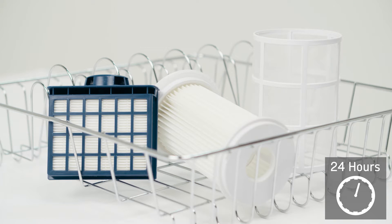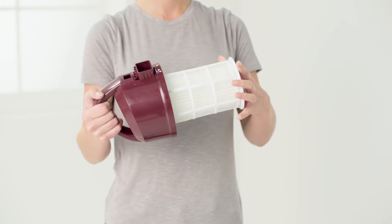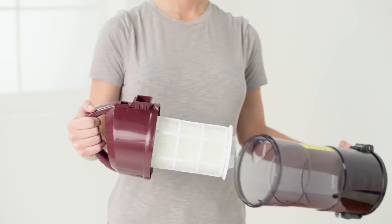Ensure the filters are completely dry before refitting into the vacuum cleaner. Finally, reassemble — the filters can be put back into position.